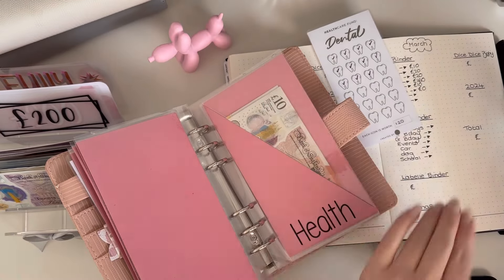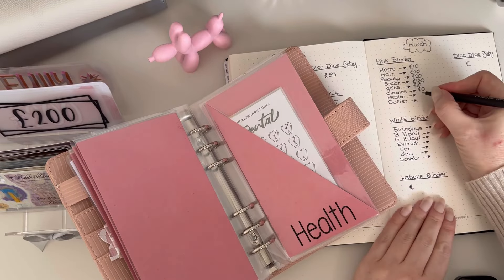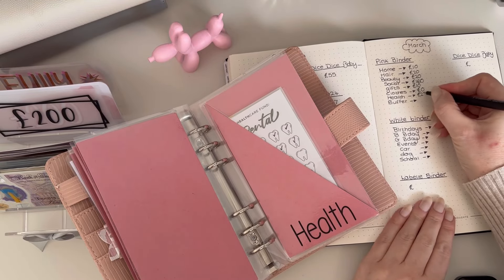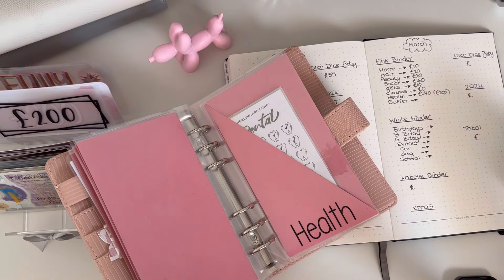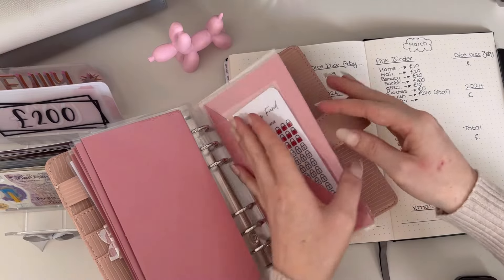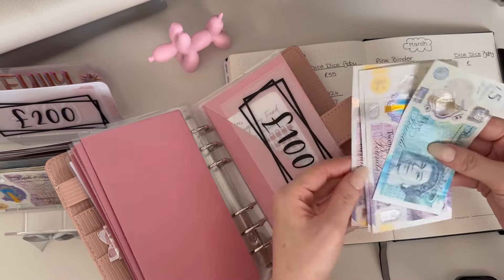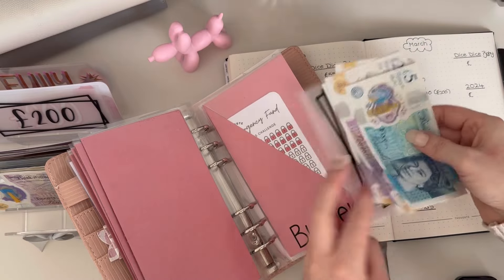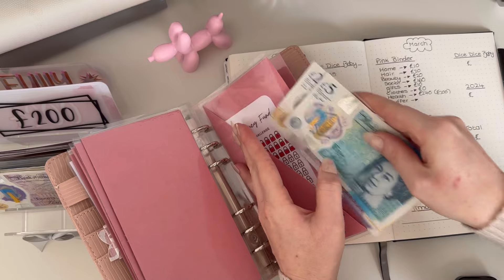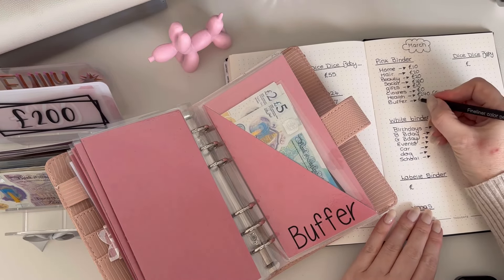I'll leave the tens because I kind of like to shuffle things around every now and again. Health has got 240 — I'm just going to put 200 pounds in here so I know that's going back to the bank. Buffer has a hundred pounds in the bank, plus 20, 40, 65 — I'll leave that in there: 265.